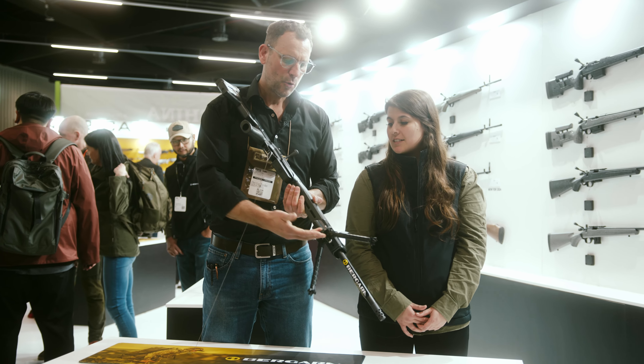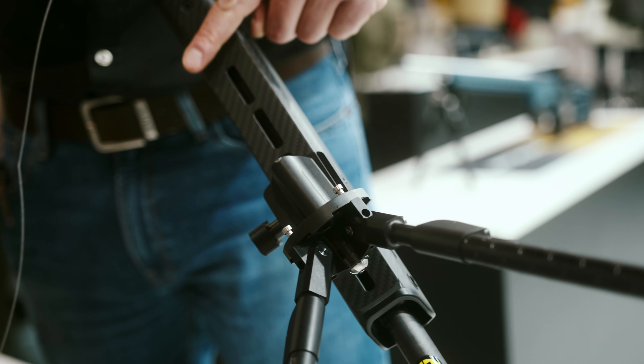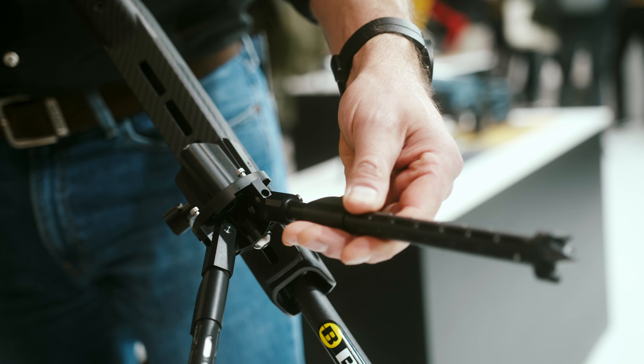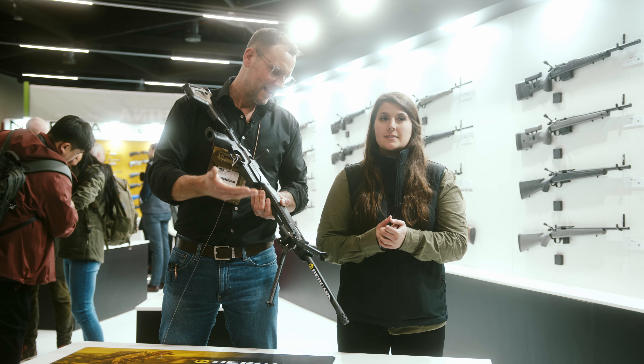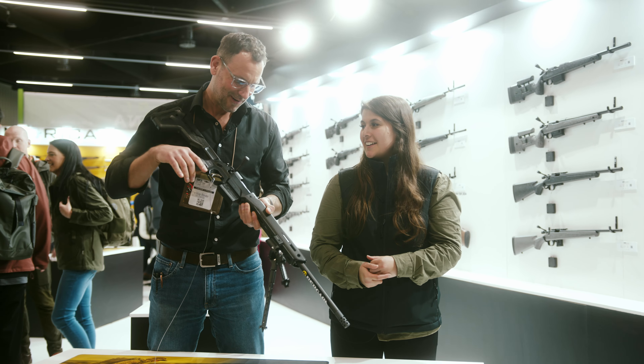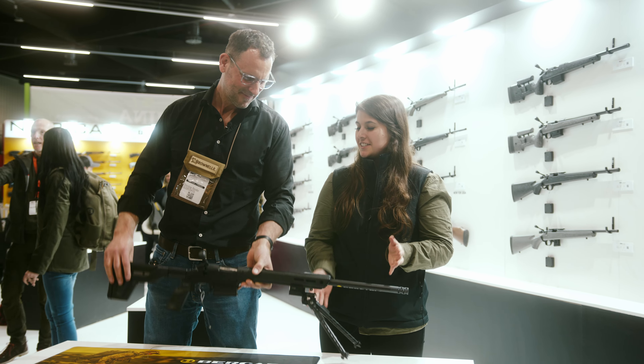We have flush cups at the end and at the forefront of the chassis, and of course a rail on the bottom, so you can install pretty much any kind of accessory you see fit, such as a matching MDT bipod for the MDT chassis. This is craziness and perfection.